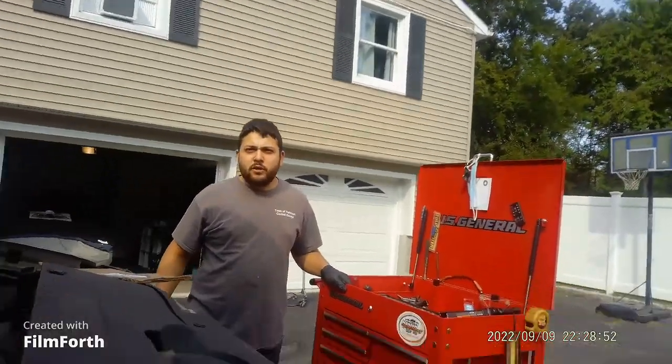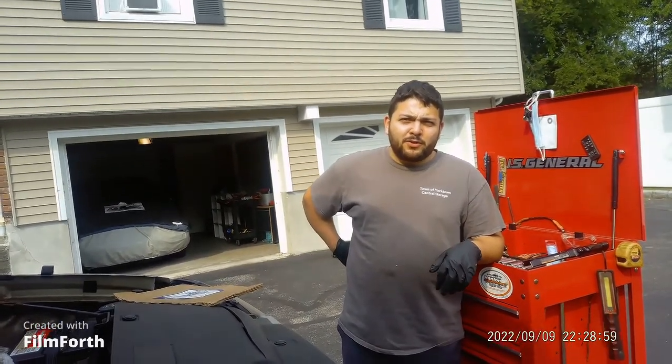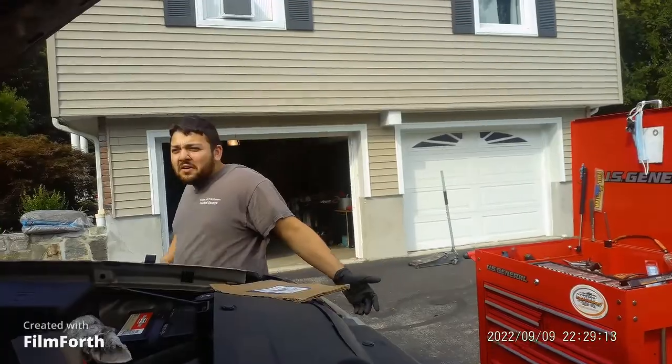Hopefully we can get this thing done and finished today and move on to some real projects, like the Fox Body. We also have a Barracuda — Mark's got a Barracuda we might have coming in here on the channel. He just put a new K-member in, did a disc brake conversion on the front, and we're gonna put a slant six in it for now. Hopefully we'll eventually put in a nice stout small block.